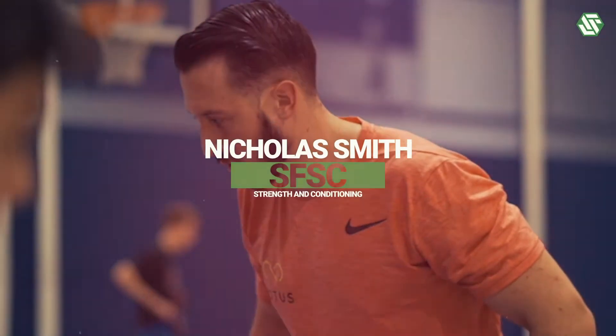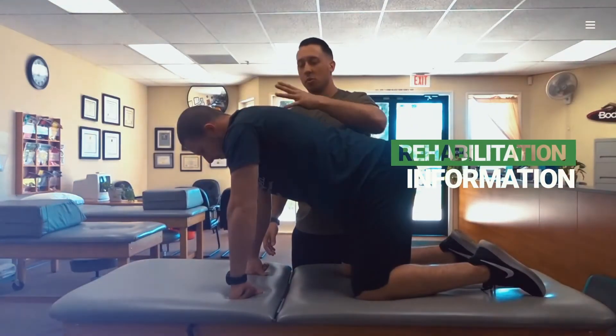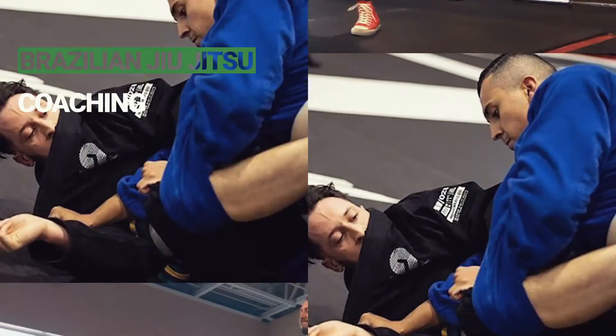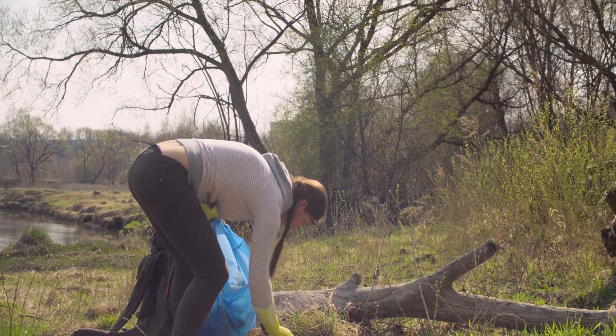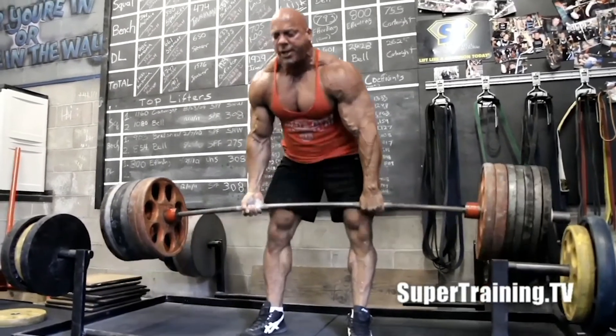Today we're going to continue with the Forge fundamentals series and we're going to go over the hip hinge. The reason why I want to go over the hip hinge today is because it's used in everyday life — something simple like picking up an item from the ground, or if you're trying to pull a heavy deadlift, the hip hinge is super important.